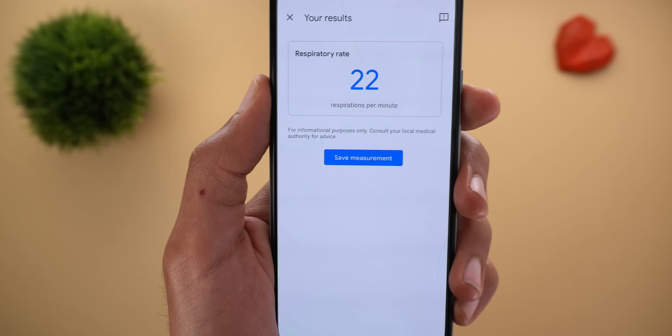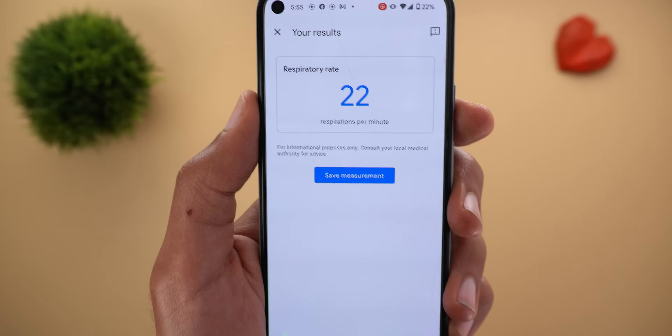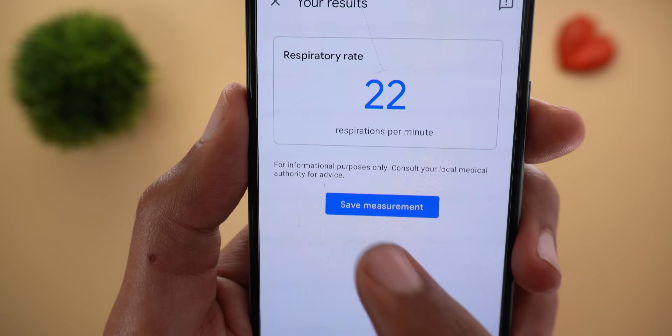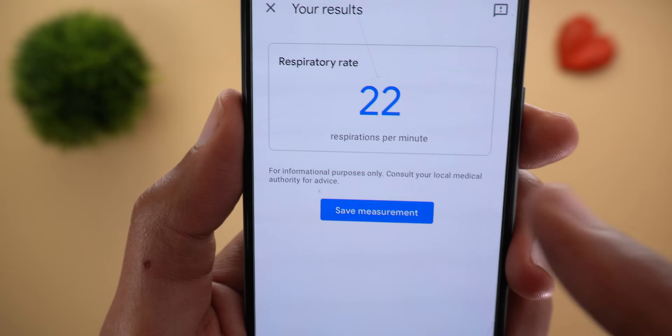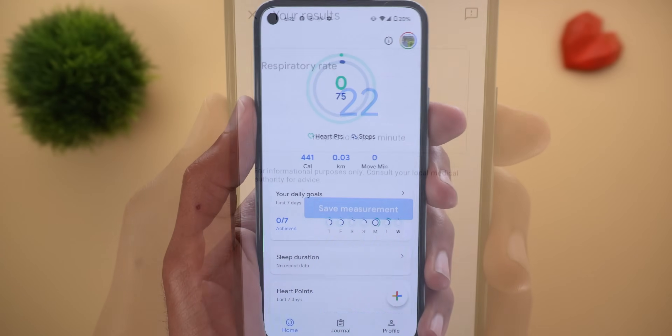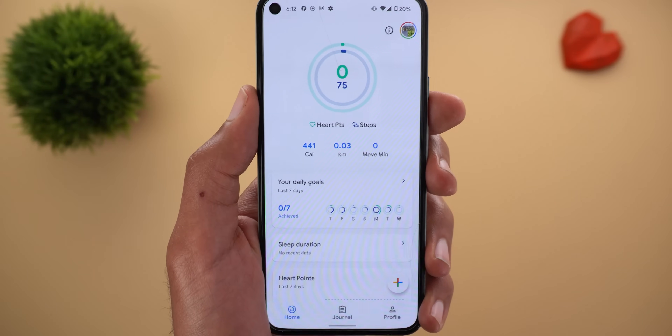The result is 22. It doesn't tell you if that's good or bad, but it says at the bottom 'for informational purposes only,' and if you want to know more, consult your local medical authority for advice. That's pretty much it when it comes to the features.